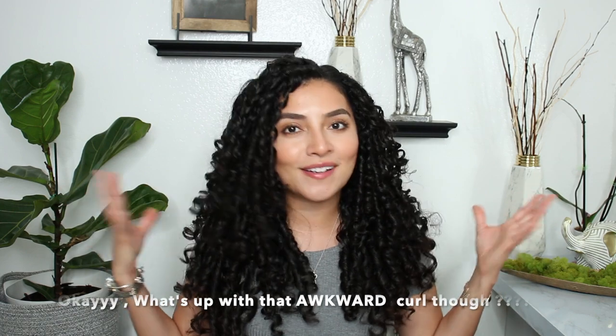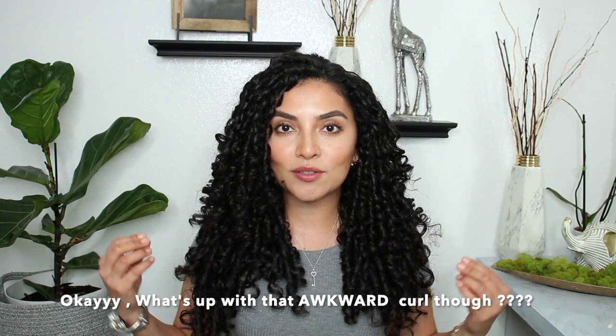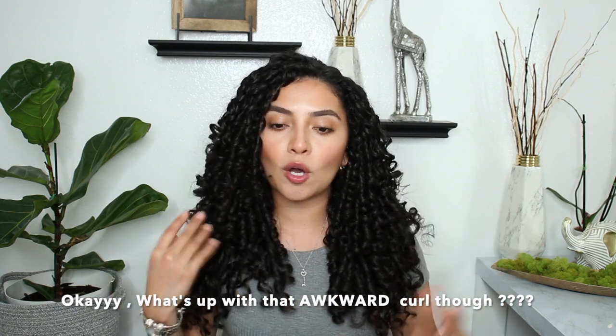Hello everybody, welcome back to my channel! If you are new here, welcome — my name is Marianelli. I do curly videos and also some beauty videos. I hope everyone is doing well and having a safe weekend. In today's video I'm going to be showing you guys how I finger coil my whole hair to get a lot of volume and really defined curls for those who need a little help with their curls.